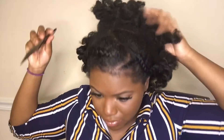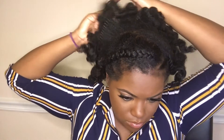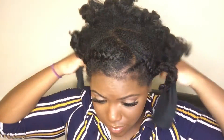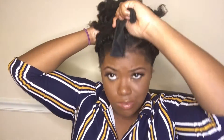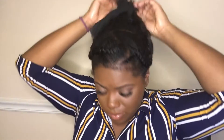A high puff would have been so cute y'all, but my hair was slipping — I guess it was too soft — and the headband just did not want to stay up. It just kept sliding off. See, this is how I wanted it — a cute little high puff — but it just kept rolling down just like that.